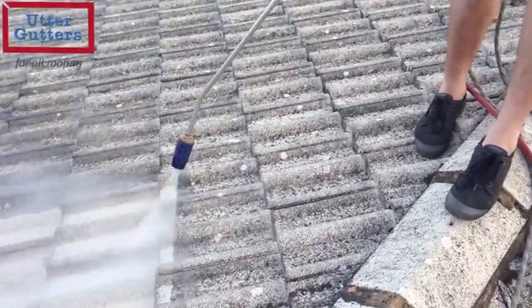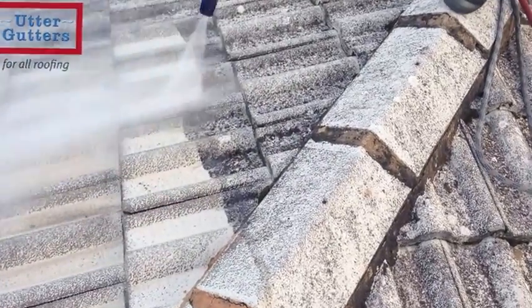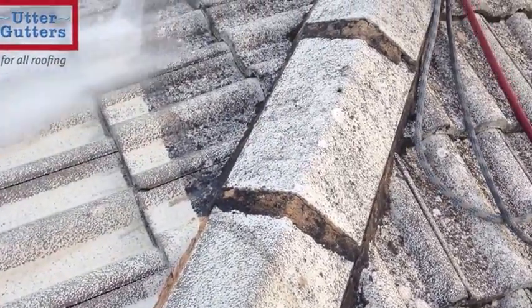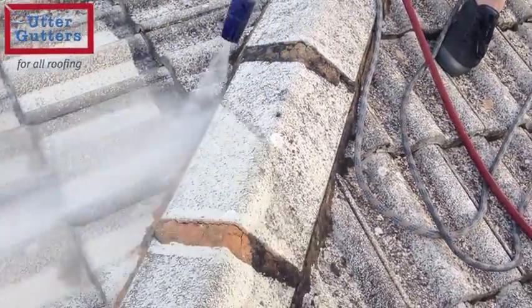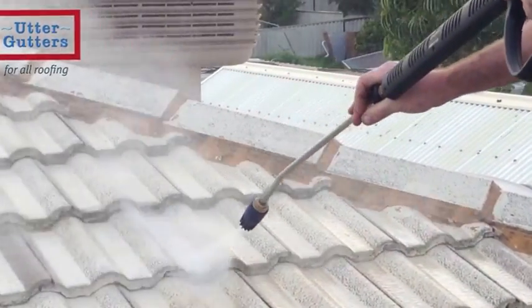This is important so that the bonding and sealing agents can work at their best. Working in a uniform manner up the roof cleans the face of the tile, but it is also necessary to clean the front edge of the tile, as that is usually more porous and therefore prone to develop moss growth.